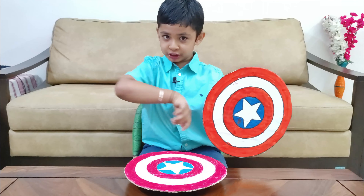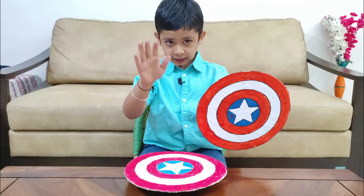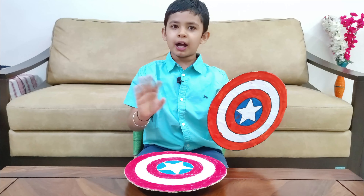Hope you like my video! Like my video, share it with your friends, subscribe to my channel, and do not forget to press the bell button. Till the next video, bye bye!